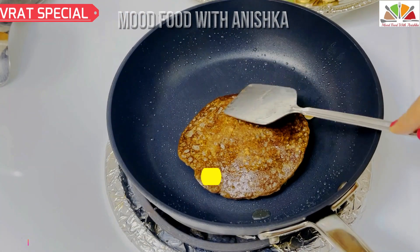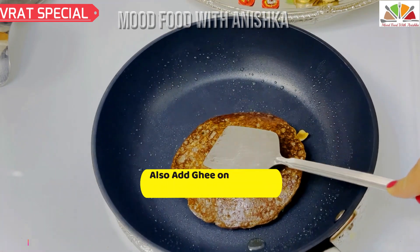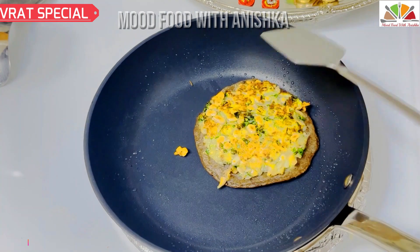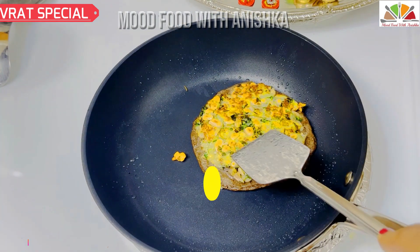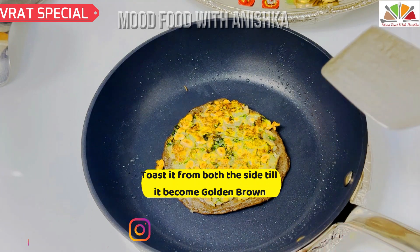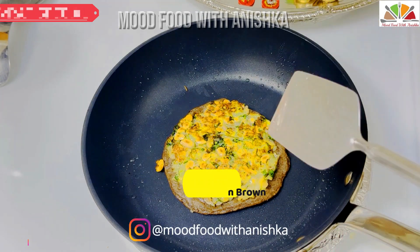After flipping it — wow, it's so good! It's a light golden brown. Now we will cook it on the tikki side as well. See, our tikki side is also golden brown. It's very good — crispy and crispy. Now it's ready.